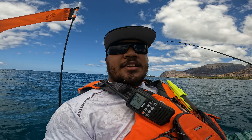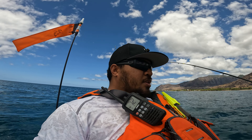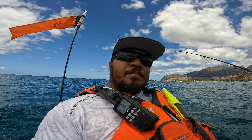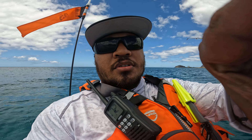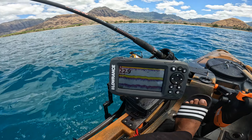It has thicker plastic than most kayaks. You can cruise with the PDL drive — it is super strong with enough torque and power. Let me show you my setup. You can see I've got my fish finder right there.